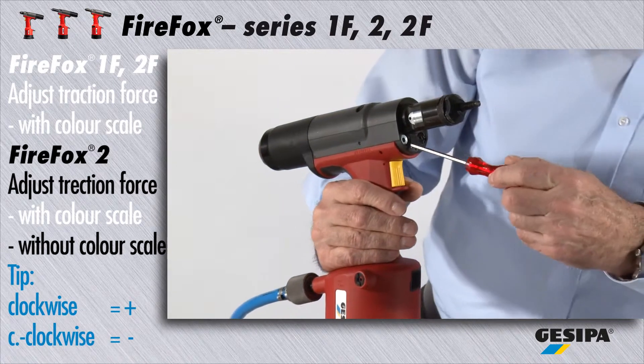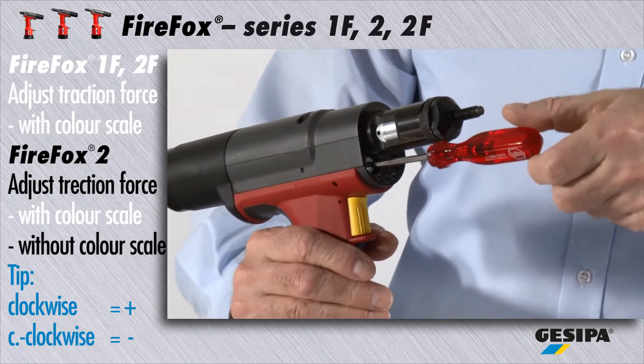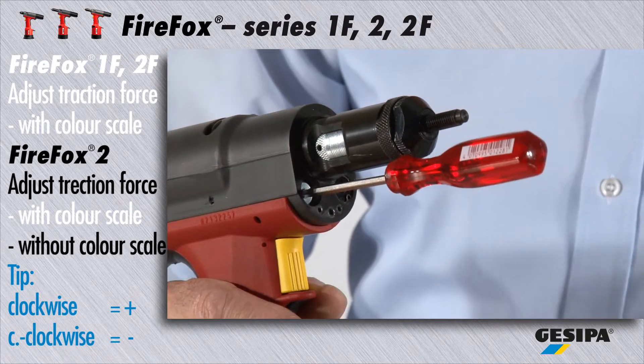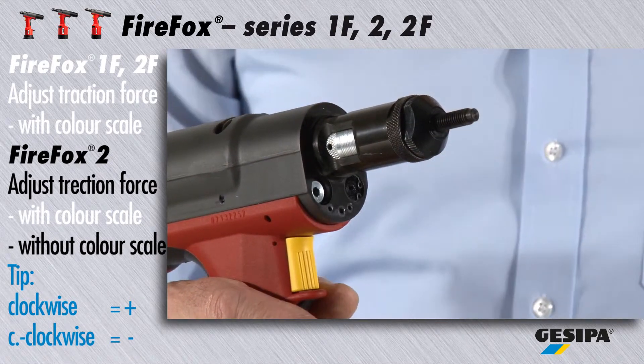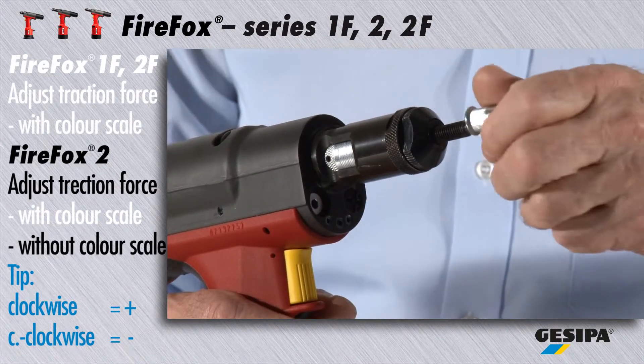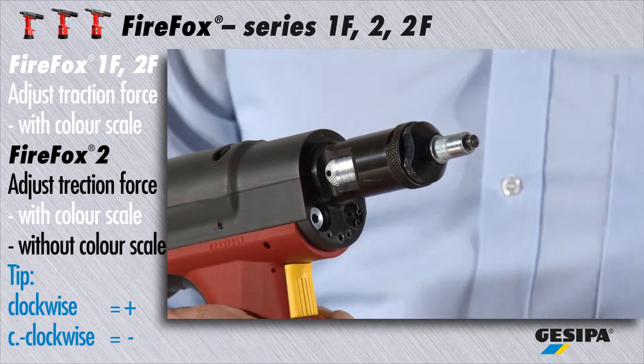By gradually inserting the set screw, you increase the traction force. Unscrewing decreases the traction force. Now check whether the nut is set correctly.